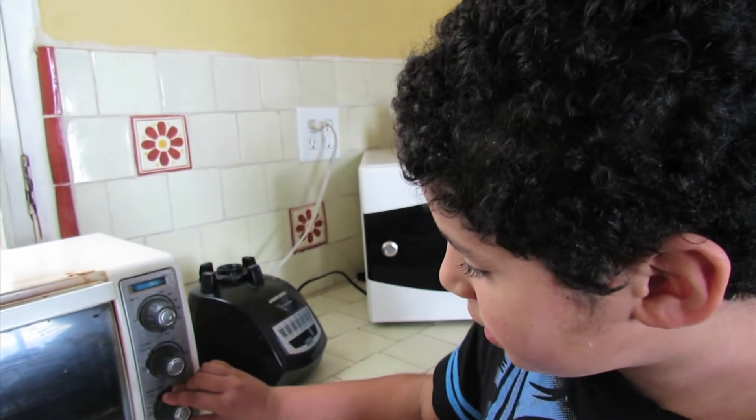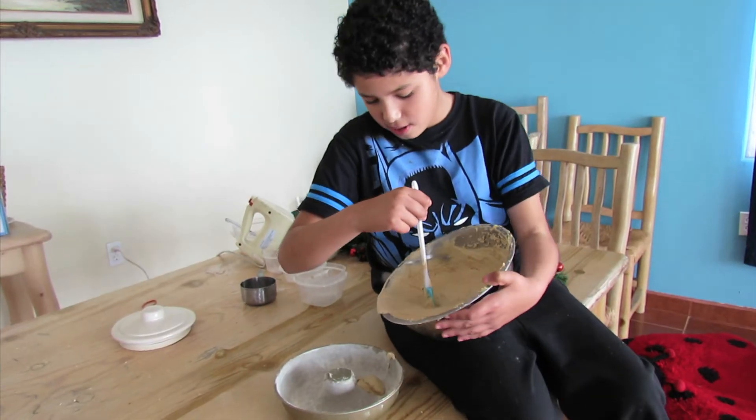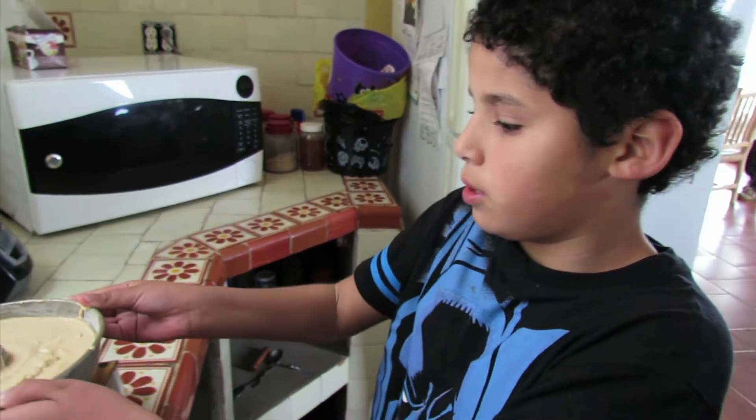And now let's set the oven to 350 for 10 minutes. Now we add the dough to the baking pan. Now we put it to bake.